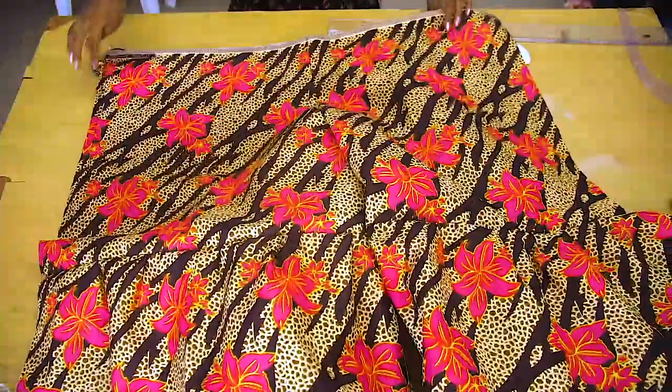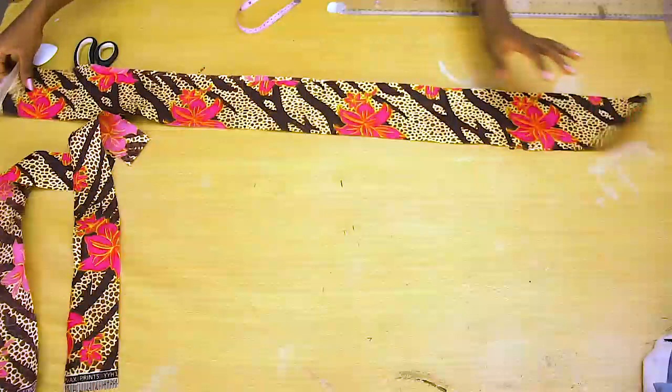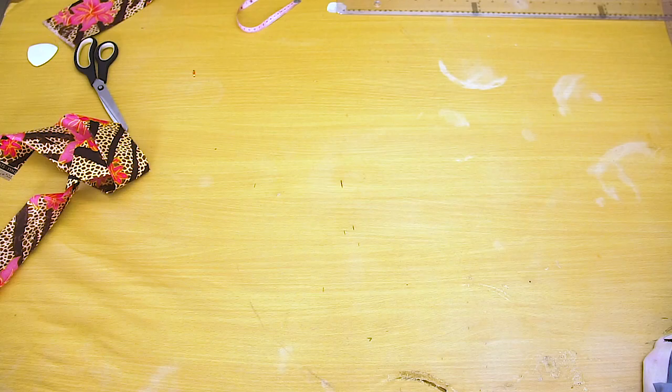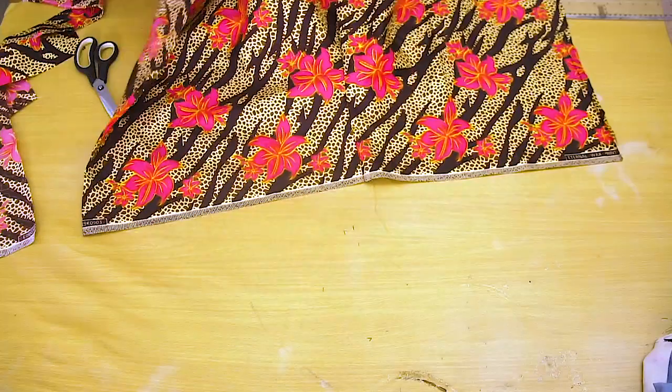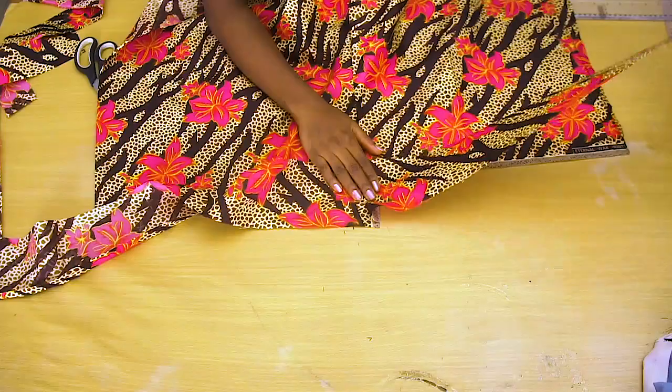I'm going to cut out two small strips and one very long strip. The two small strips are going to be 20 inches in length and about three inches in width. Then the long one — I need a length of about 90 inches, but because my fabric isn't that long I'm going to cut two strips and join them. The strips are about five inches wide — two inches on each side. I'll join the middle first to get the long strip, then fold it.